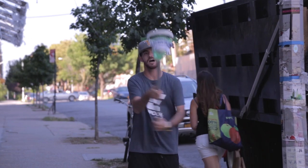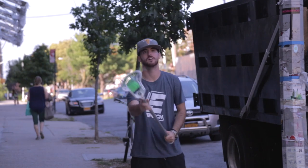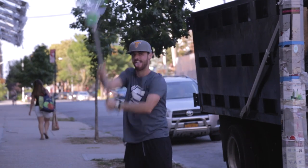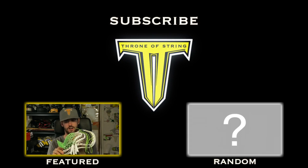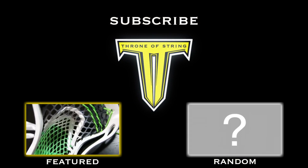If you enjoyed this lace up, please throw the video a like and let me know in the comments below what head you'd like to see me lace up next. The ion mesh has a really cool look to it — it goes from black to gray and there's a chunk of white.